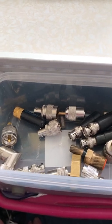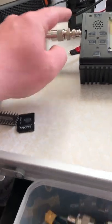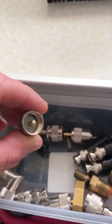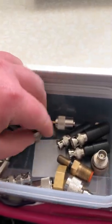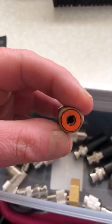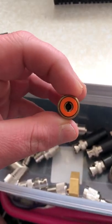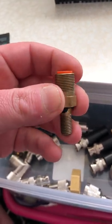As hams, you're going to have a lot of connections in your shack. Here's a BNC to PL-259, and here we have a PL-259 to BNC, an N-type to BNC. This one here — I'm not sure where I got this from — it's a 3H thread, two-two-three-nine, I think.